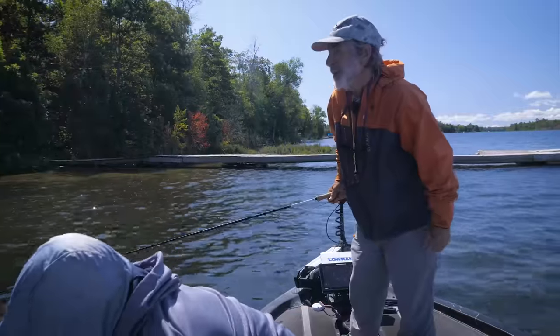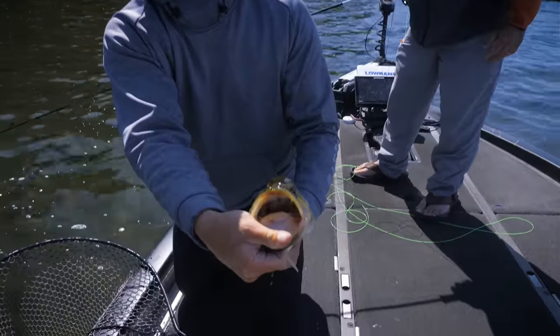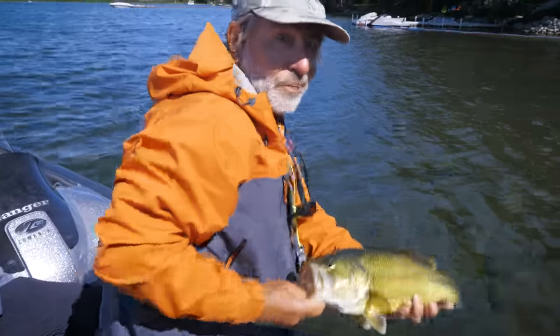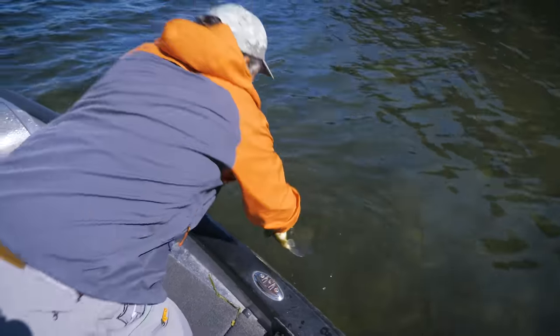Adam spotted this bass just sitting out in the sun — this is August, just sitting out in the open. We threw a crayfish fly to him, and Adam saw the fish come after the crayfish and — boom — inhaled it right out in the open. No cover, no nothing.